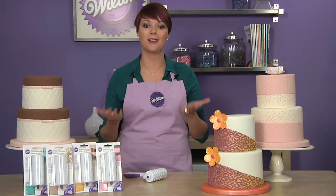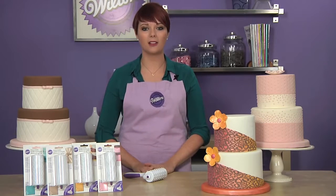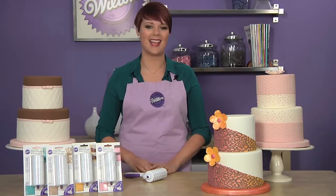The possibilities are endless, and the embossed designs work great for easy highlighting with Wilton color dust, pearl dust, color mist, or edible food writing markers. Wilton pattern embossers make it easy so you can add beautiful accents and designs to any cake.